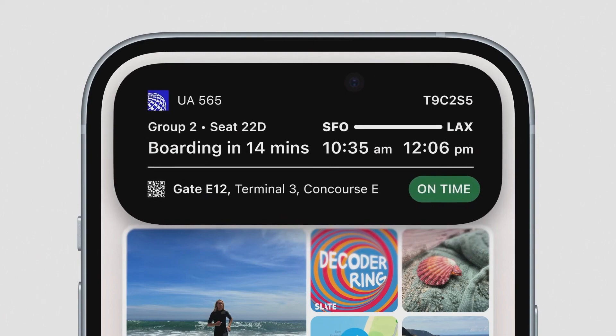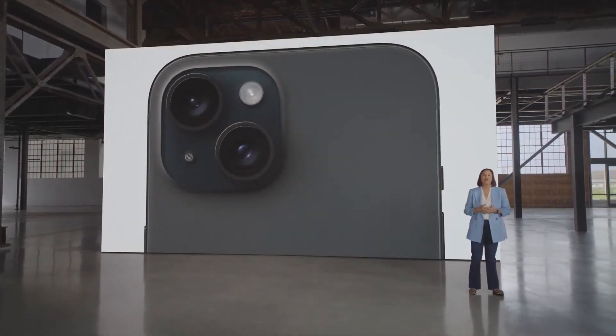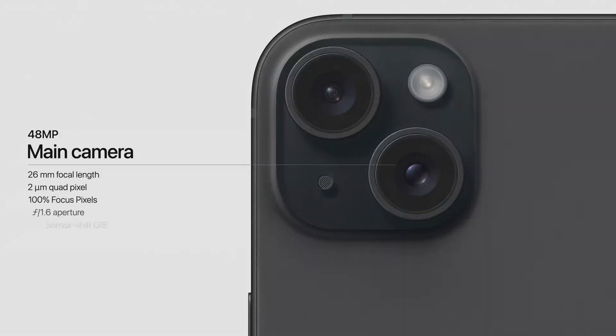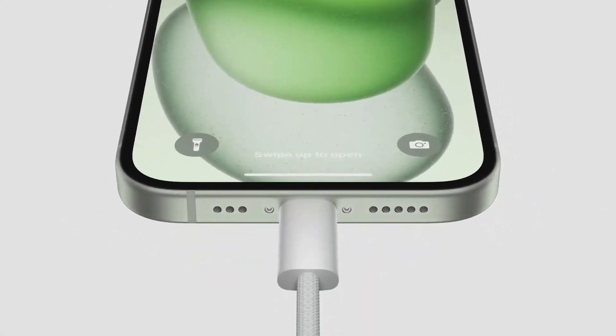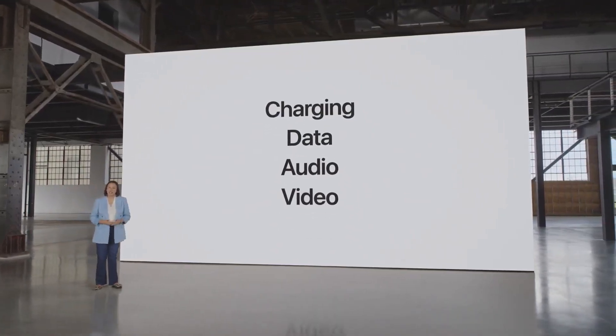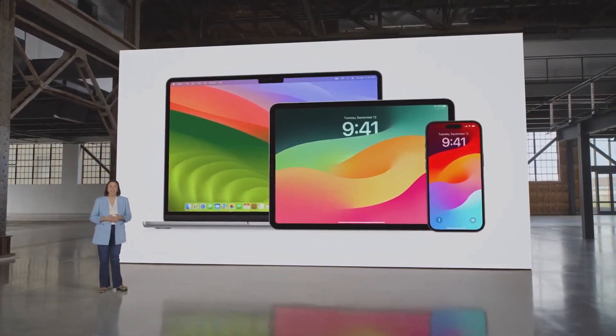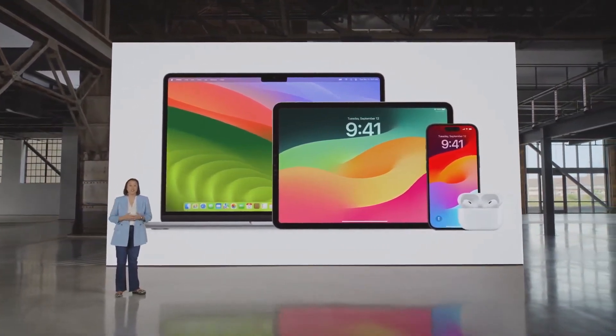We're bringing an amazing 48-megapixel main camera to iPhone 15, built for shooting sharp photos and videos every day with a quad pixel sensor and 100% focus pixels for fast autofocus. USB-C has become a universally accepted standard, so we're bringing USB-C to iPhone 15. It enables charging, transferring data, and playing audio and video. Now the same cable can charge Mac, iPad, iPhone, and even AirPods Pro 2nd generation, which is updated with a USB-C connector. If your AirPods are low on power, you can charge them or even an Apple Watch right from your iPhone.